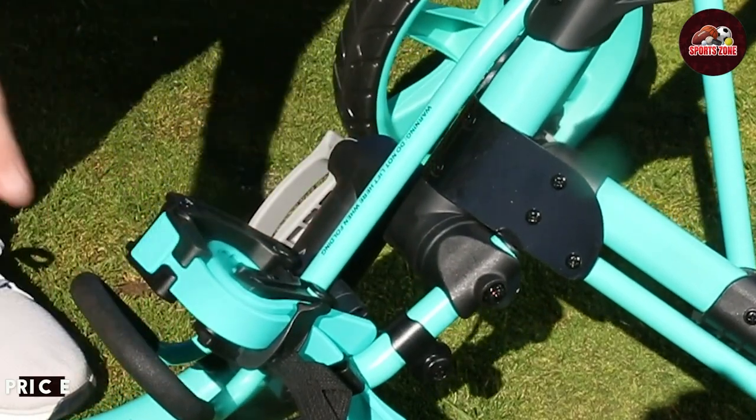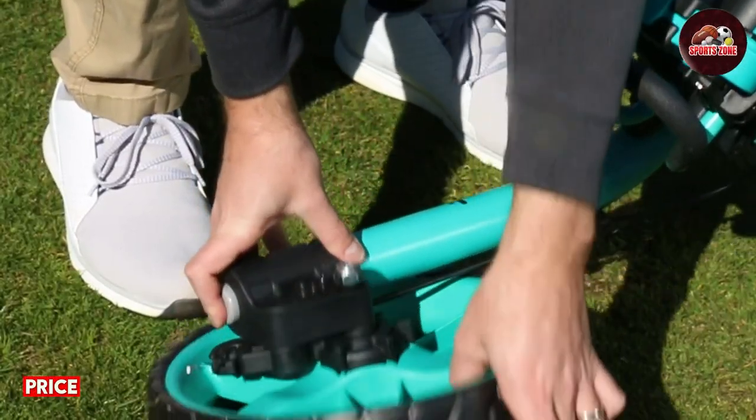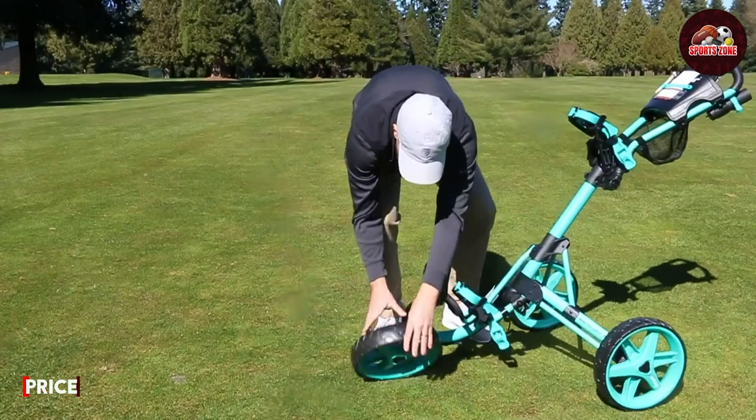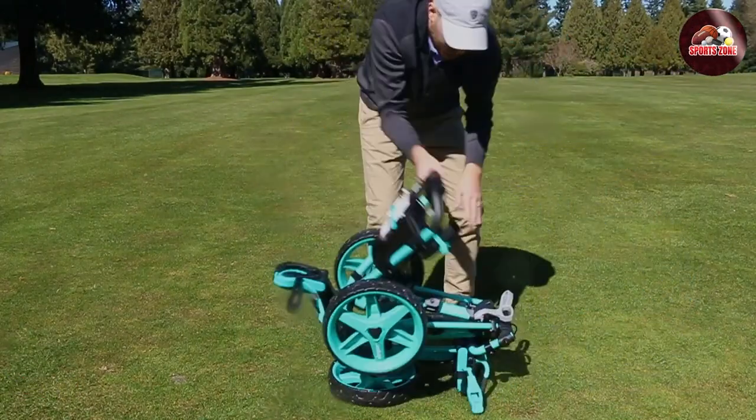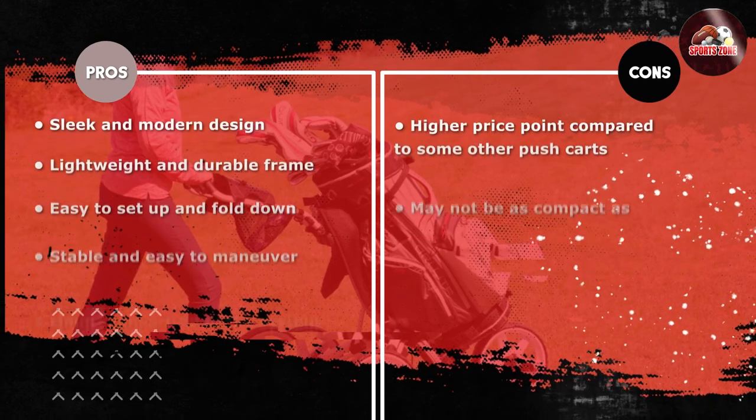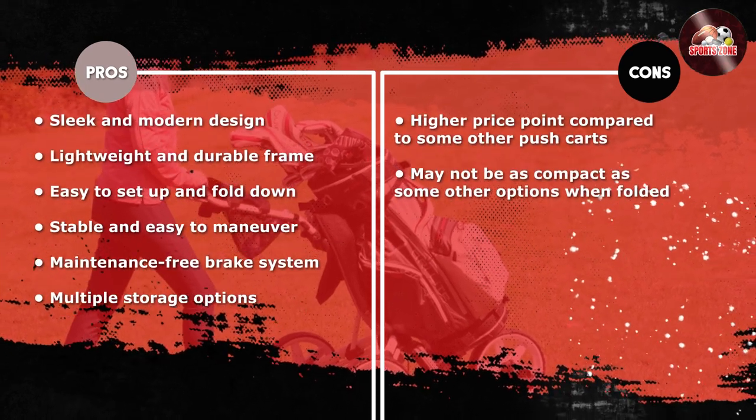It's not the cheapest pushcart on the market. However, we believe it's worth the investment if you are looking for a high-quality cart that will last for years to come. The features and durability of the Qlik Gear Model 4.0 make it a great value for the price.